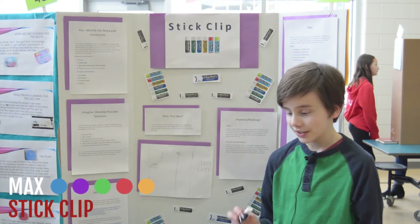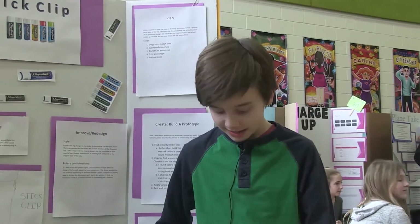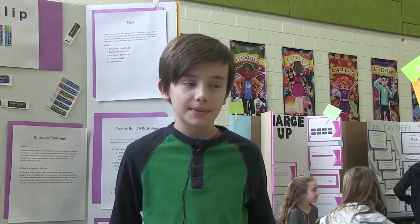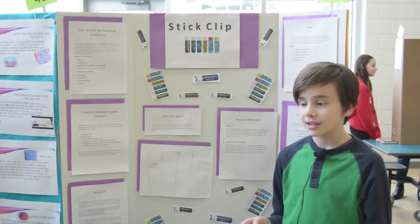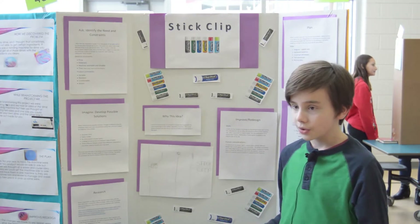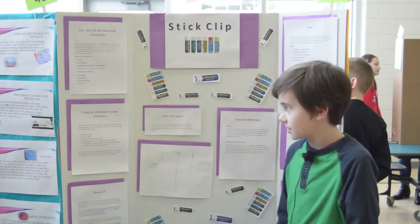My Inventors Fair project — I created the Stick Clip. The Stick Clip is a device that will clip on your pants to help you not lose your chapstick. It also acts as a pocket, so in case you don't have any pockets on your pants and you're carrying your chapstick everywhere, you can just clip this onto the waistband of your pants. I thought of this because my parents lectured me a lot of times for losing my chapstick. So when the Inventors Fair came up, I thought this would be a great time to think of a design and prototype that would help me fix this problem.